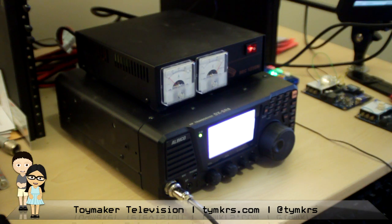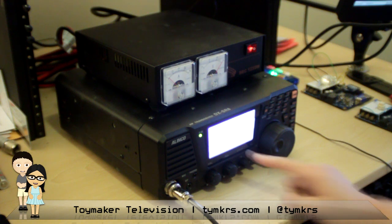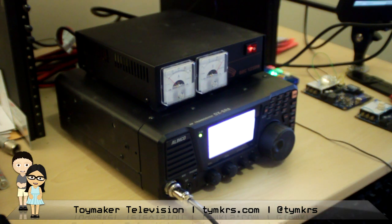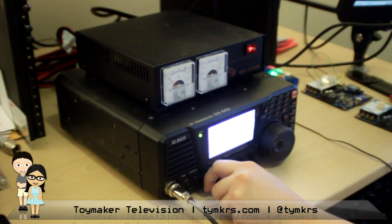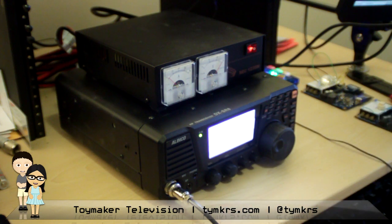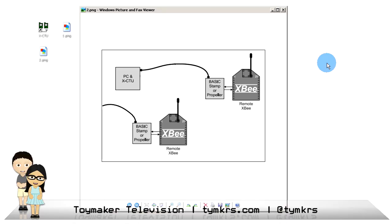I don't think we have anything else to say about this today. The only thing is I really like the screen — it's very visible. All right, let's get this show on the road!